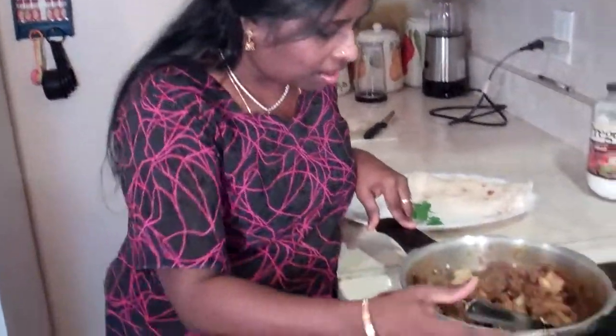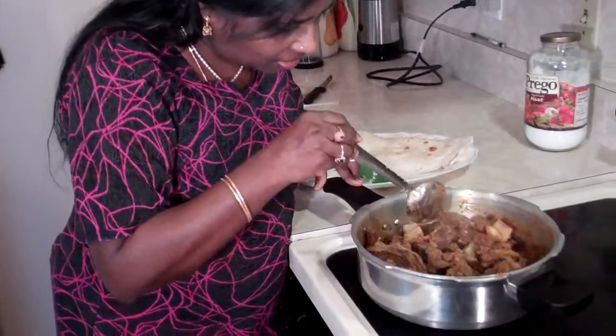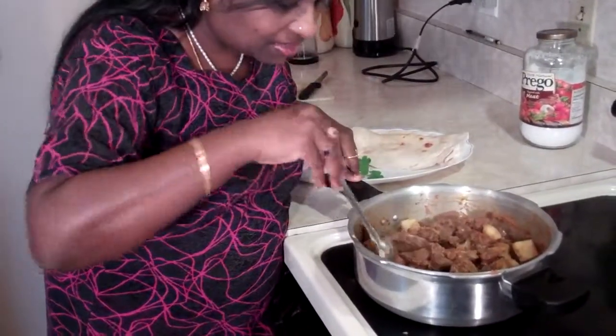Okay, our mutton curry is ready. You can see our potatoes are very tender, our meat is very tender, and all the spices and gravy are in there.